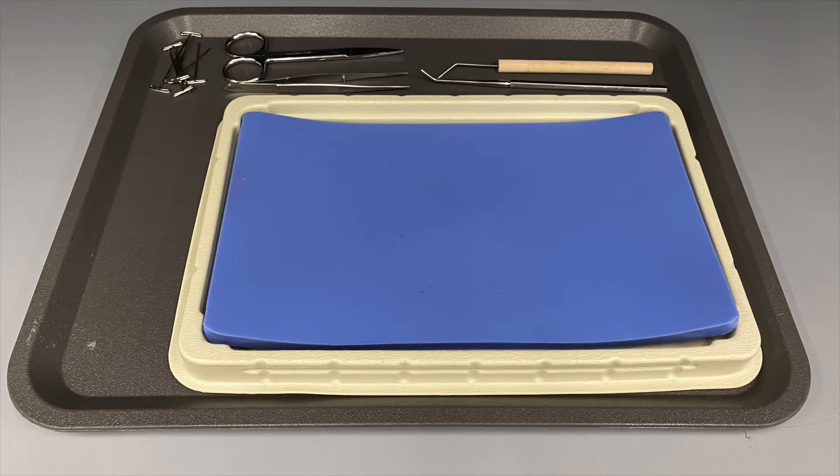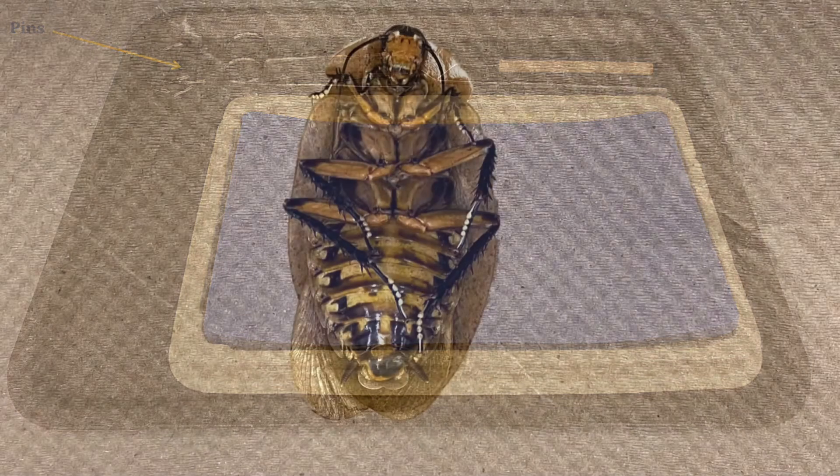Before you begin, make sure that you have gathered all of the necessary equipment. This includes your dissection tray and blue pad, a pair of scissors, forceps, a probe, pins, and of course, a cockroach.